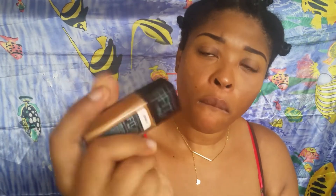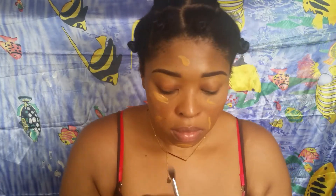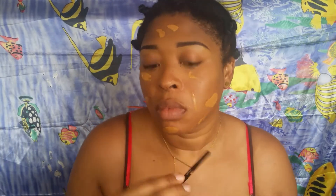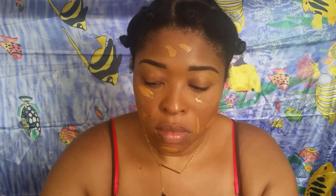I'm using my Maybelline Matte and Poreless in 335 Classic Tan as my foundation today, putting it all over my face. I'm going to buff this in with my Real Techniques buffing brush. That brush was really dry - it felt like it wanted to tear my skin off - but I'm buffing the foundation into my face.